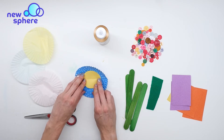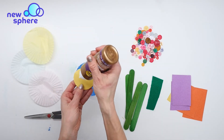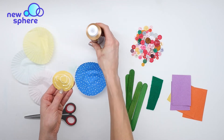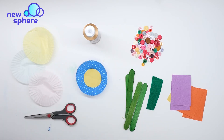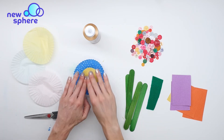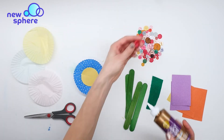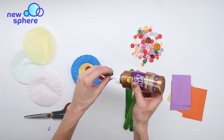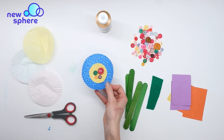First we want to glue this down to the middle of the cupcake liner. I'm going to take my tacky glue — it's just a little bit stronger than regular white glue — and glue it down in the center of the cupcake liner. Next, I'm going to take some buttons and add them to the middle too. You could just leave it like this if you don't have buttons. I'm going to take maybe three buttons. Okay, so my first flower is done.